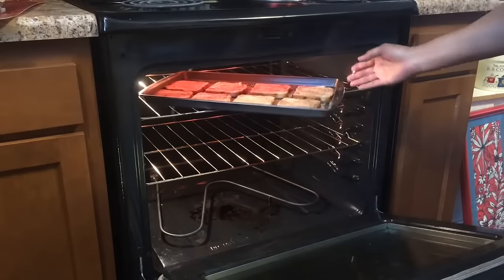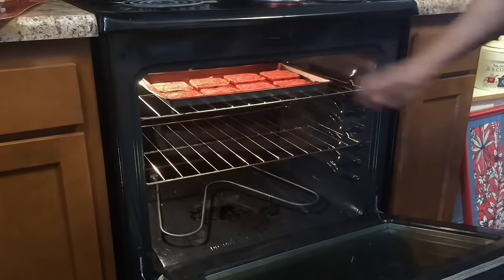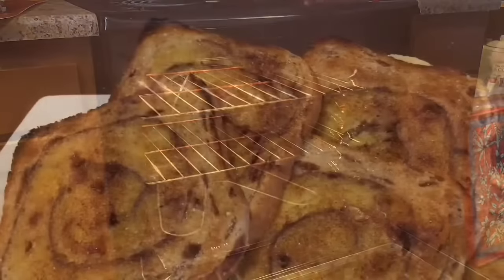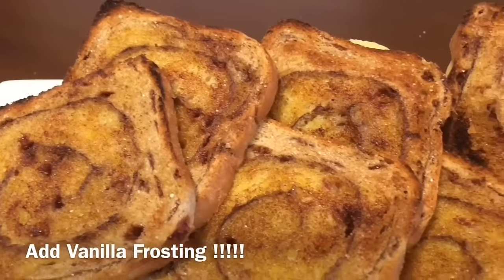With our oven on broil, we're just going to place that in the oven and watch it carefully. Okay guys, it's ready — we're just going to go ahead and take it out. It smells delicious.